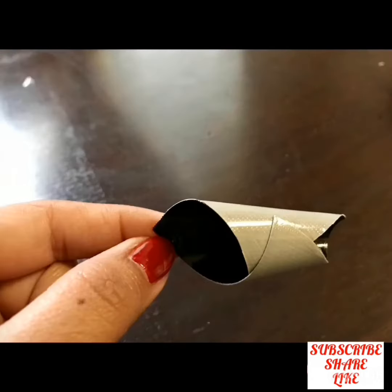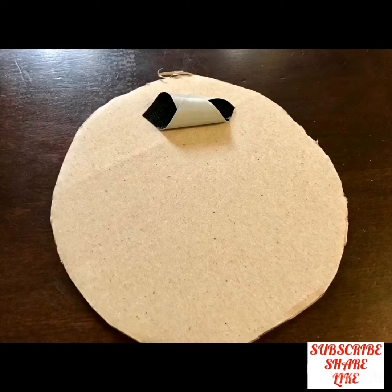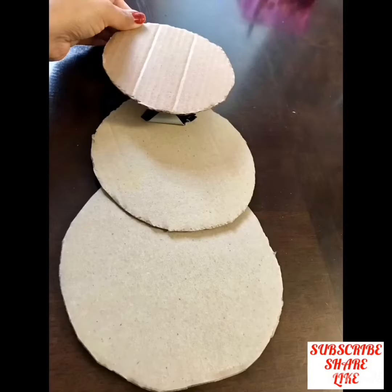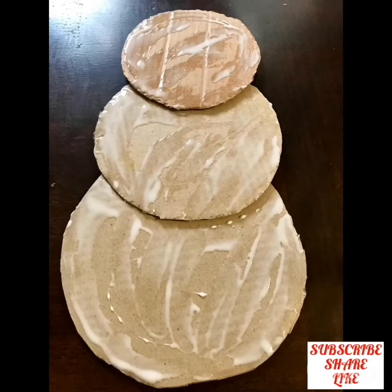Now cut the duct tape and fold it like this, then stick it on the biggest circle. Now place the other circle over it and stick them together. Now stick the last circle. After this, apply glue on the cardboard evenly.